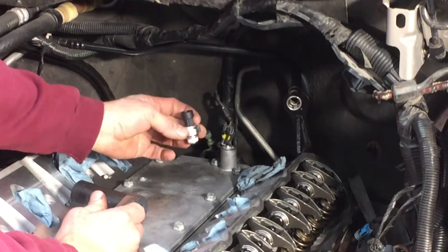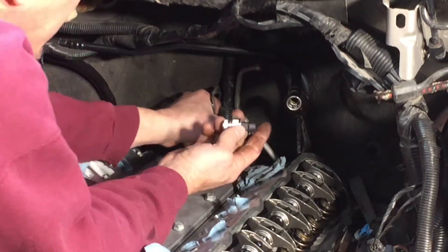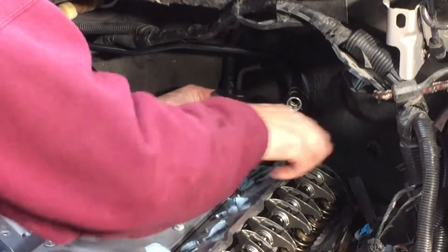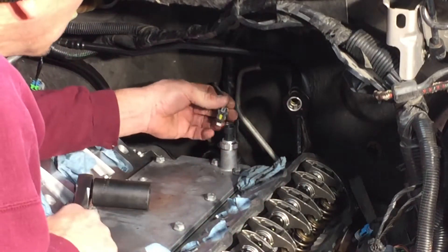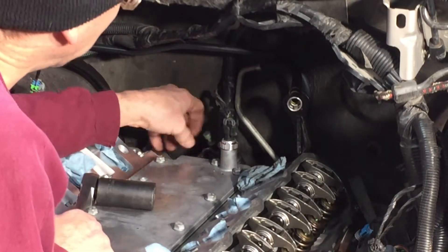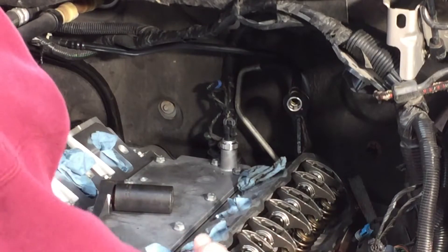I put in a new oil pressure sensor so I don't have to go back in there the hard way. It has thread paste on it. And look at that — it's perfectly oriented. Lucky me. I just gotta remember that this guy stays up somewhere where he's visible.